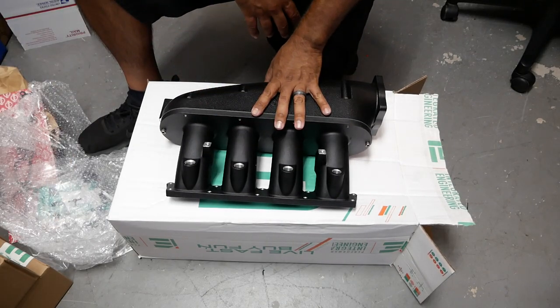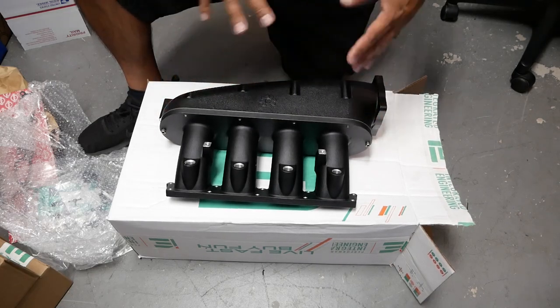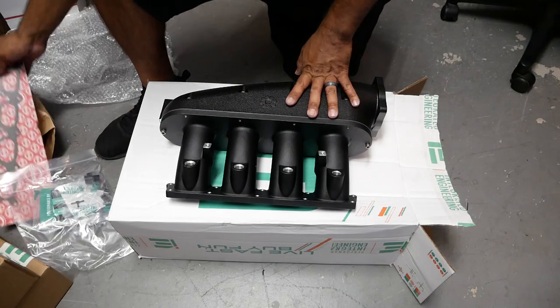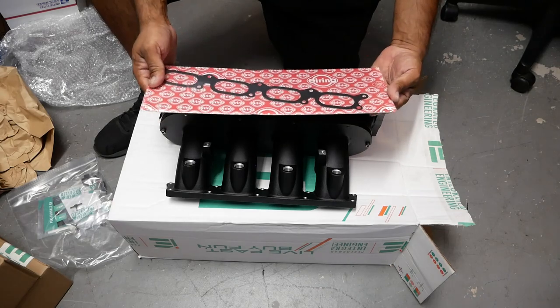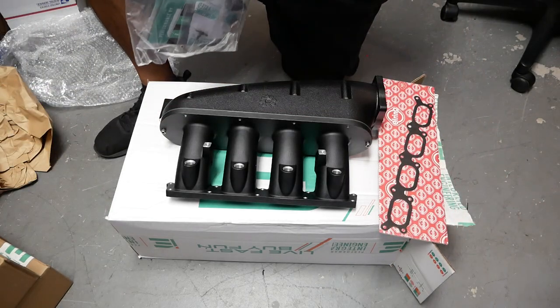For the Corrado, we're actually going to flip the manifold to the right because of how we're going to do our intercooler setup. This allows a lot of customization on our intake manifold, so very important. Let's see what else comes in the box — we have our German intake manifold gasket, very, very important, not cheap stuff.